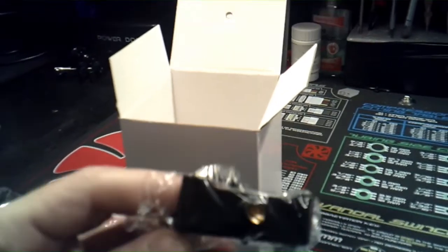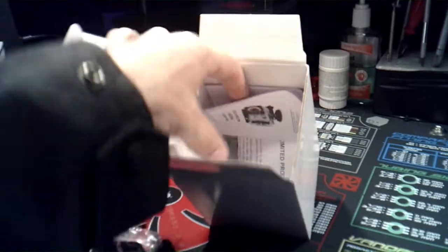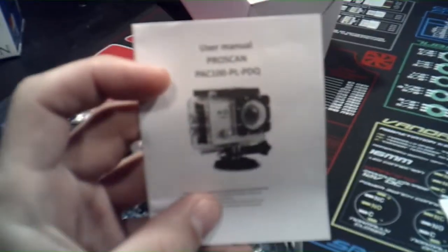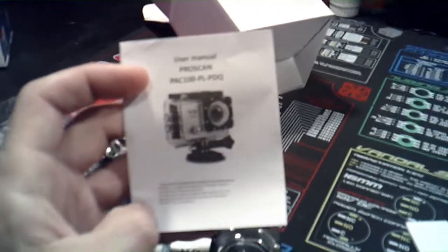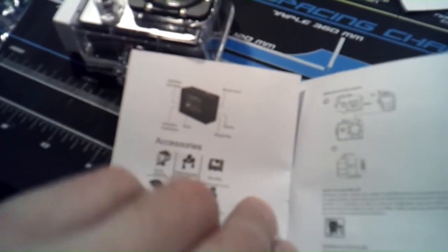There's also what feels like double-sided tape and some type of bracket to hold the camera. The last thing to come out is the instructions — the user manual for the ProScan PAC 100 PL PDQ. PDQ — I love PDQ, they make good sandwiches and chicken. But you know what we do with user manuals, so on to the good stuff.